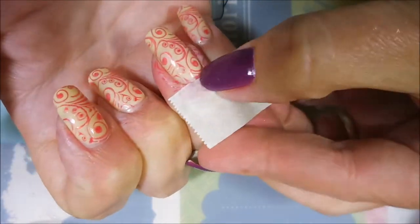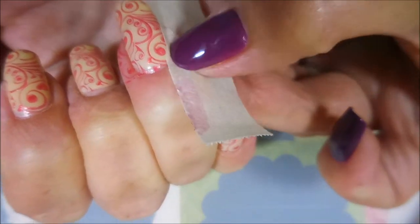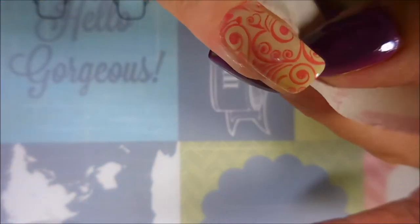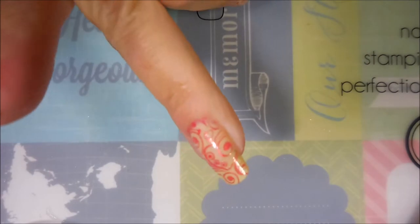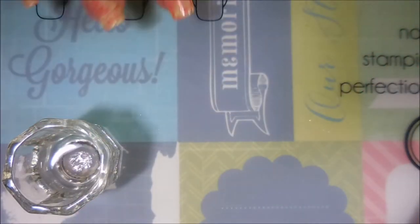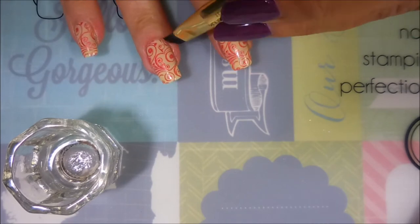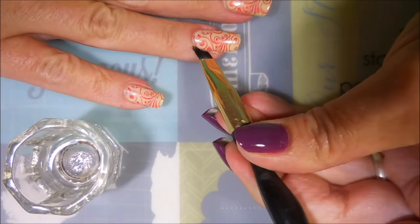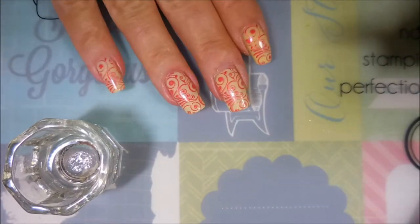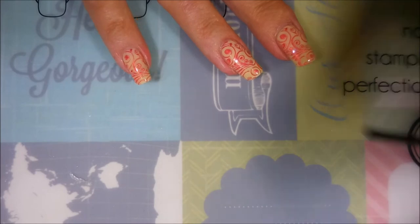I'm going to do my cleanup here with some mask and tape, getting as much as I can up with that — it's coming up really nicely. Then I'll go in for my final cleanup with my Sonia Kushak brush number 27 and some acetone to tidy it up just a little bit. Then I'll top this one off with Posh top coat.